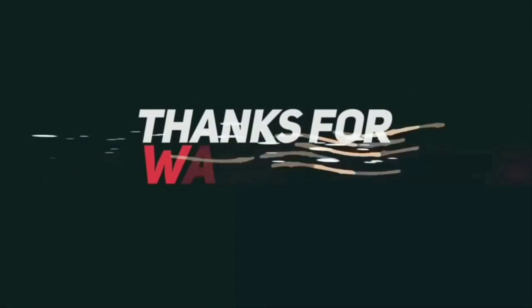Thanks for watching! I hope you liked my video. Please subscribe to my channel and don't forget to press the bell icon. Till then, stay tuned with us.